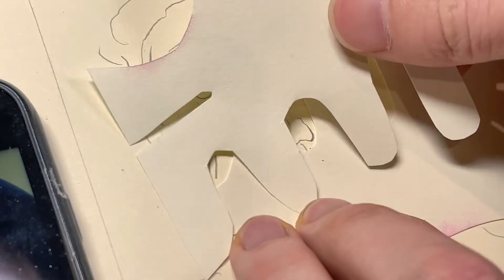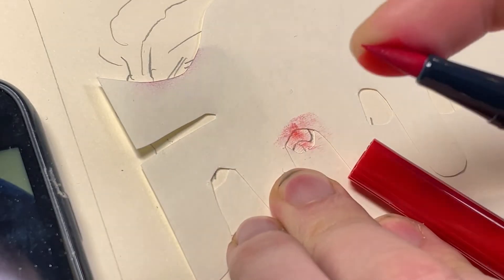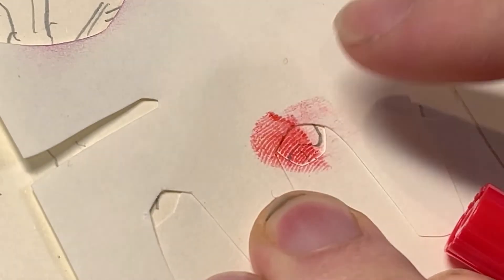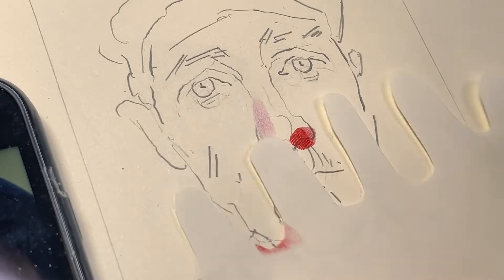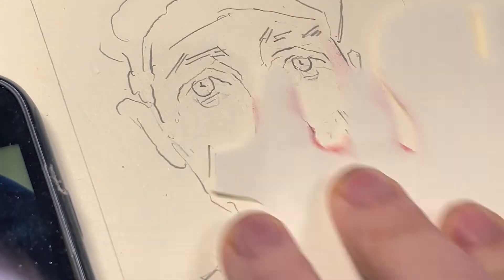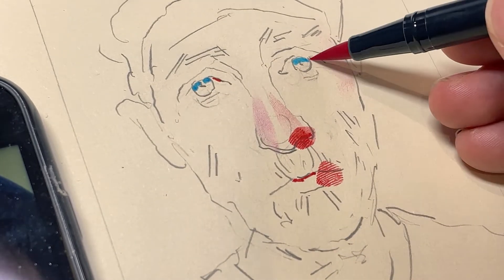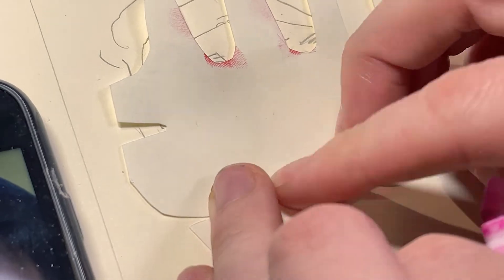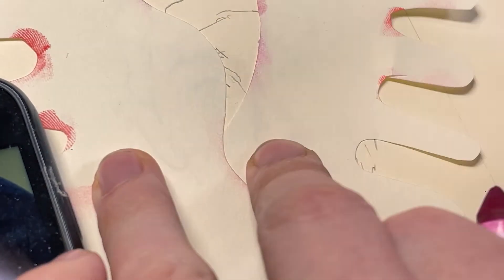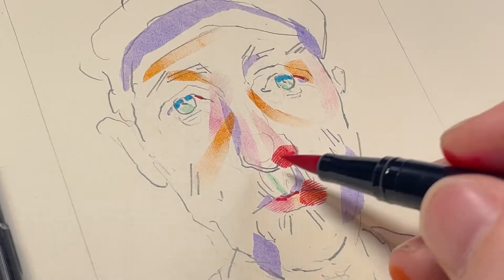It wasn't working right because I wasn't doing it like I usually do — I'm on video — but it took me a little bit to get into the flow while there's cameras burning through data. I just need to move this ink around. I tend to put red and pink on my pointer finger, blue and purple on my middle finger, and orange on my ring finger.